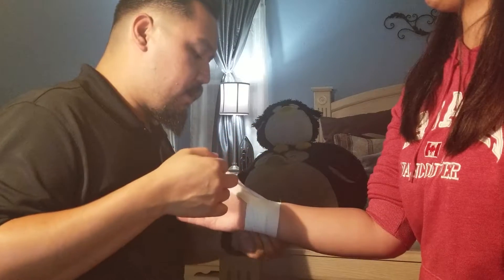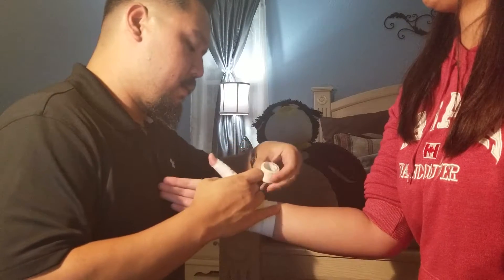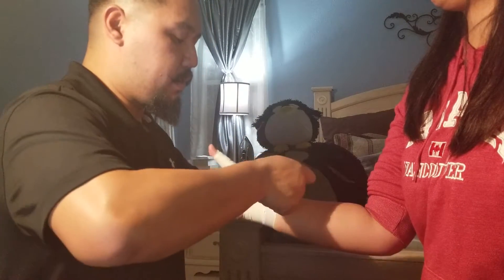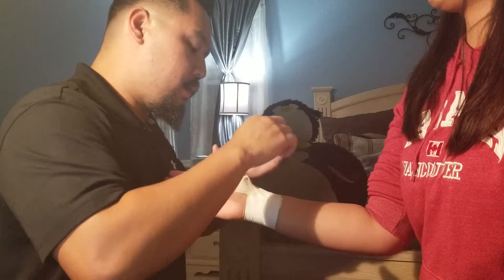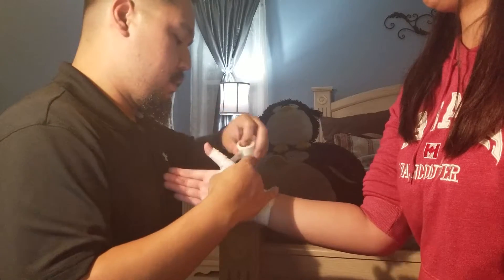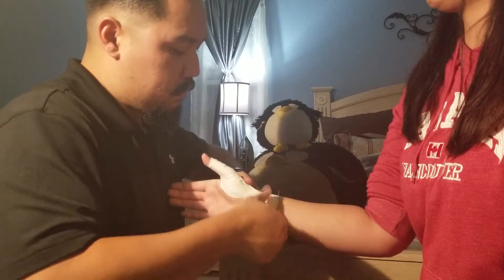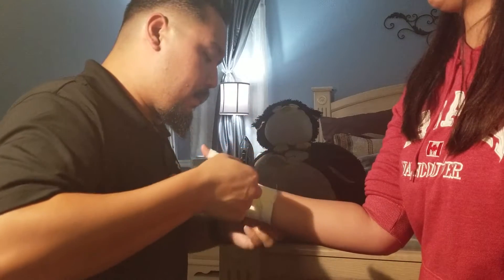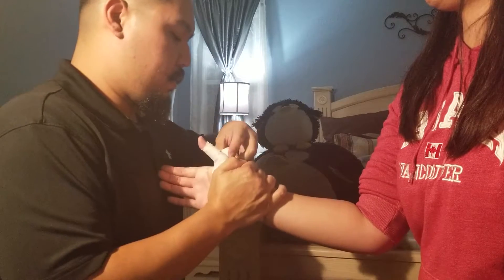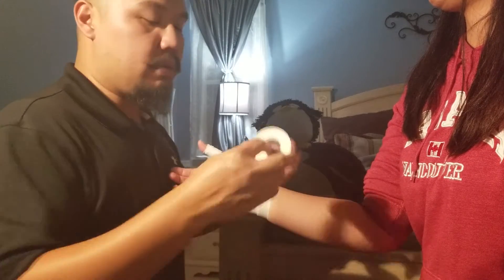I'm going to start here on the other side of the wrist, come under the thumb, around and up, on the top. Again — over, under, over. You want to anchor that down.